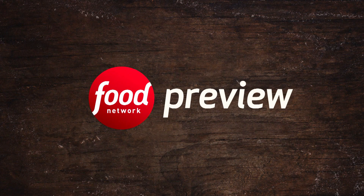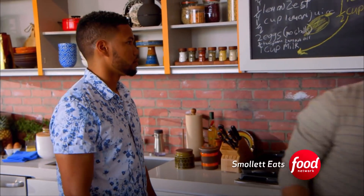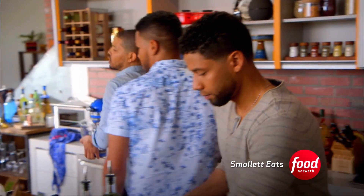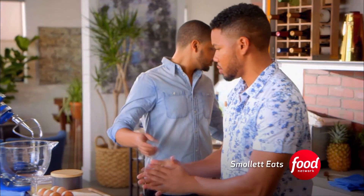So Jussie, can you get started on the lemon zest and juice? Yes, sir. And then Jocky, you'll kind of help me get some of these ingredients out. I'm excited about lemon lavender cupcakes. Even though I don't believe in us, I believe in you, Jay. You got this. We got this.